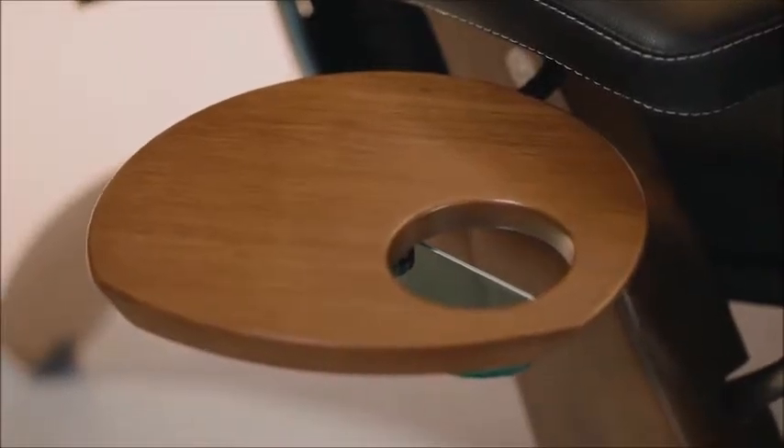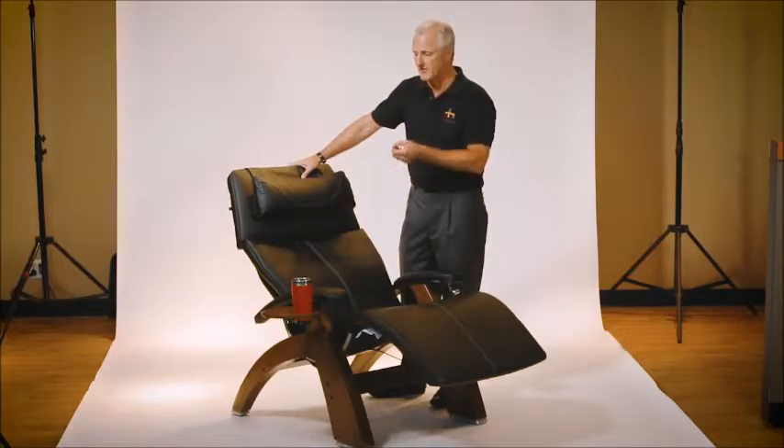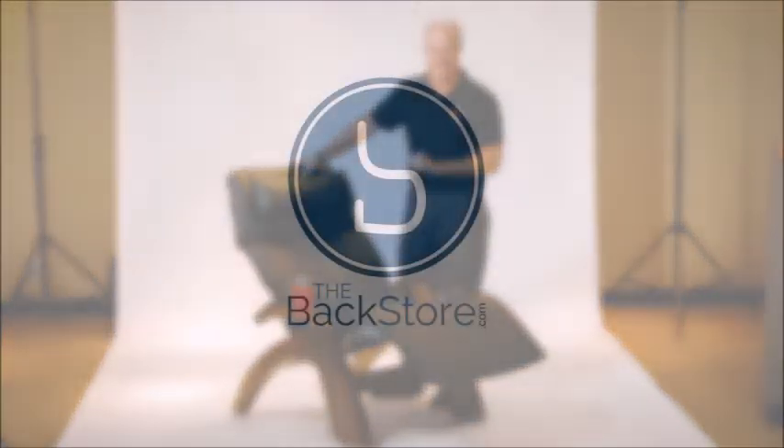It's ideal for holding your favorite beverage and gives you a little bit of a table that you could put the TV remote control, your cell phone, maybe a small book — all those things that you're going to want right next to your fingertips, because once you sit in the perfect chair, you're not going to want to get up.